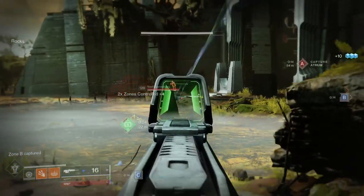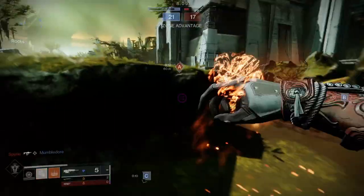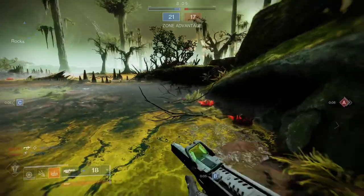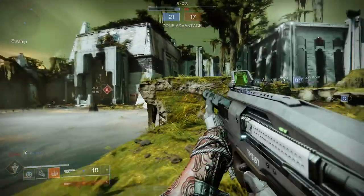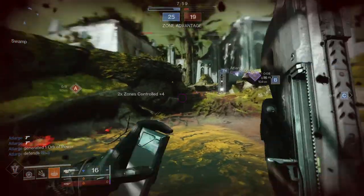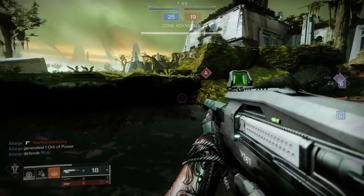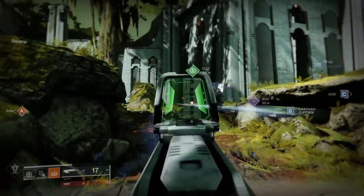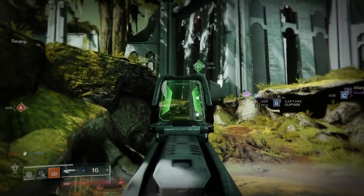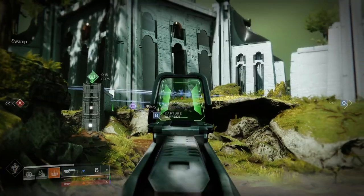I will most likely be buying the Eververse armor week one so that way I can just make a review and then make the individual pieces, because it's just easier to cover it when it's new. I don't want a situation like this where we're finally covering the Warlock armor set for Eververse on literally the last day of the season. But let's cover the Arclight set for the Warlocks.